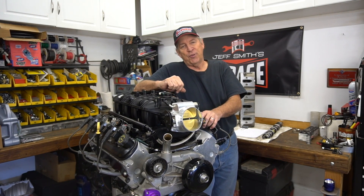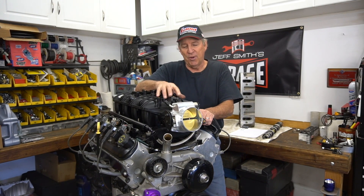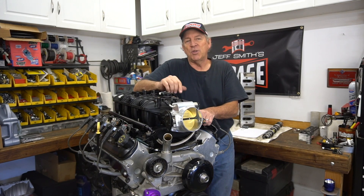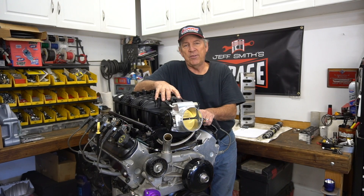In the interest of full disclosure, this is actually a 4853 block that we're using as an example here, but the engine in question was actually a very used six-liter and we'll run through those details for you.